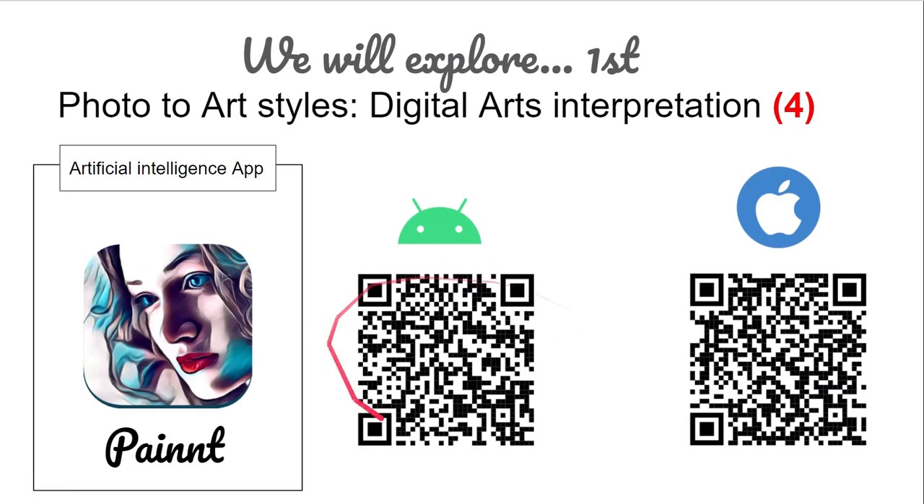Here's the QR code for Paint on Android and here's the QR code for Paint on iOS. If you can't be bothered scanning those, I'll put direct links to the app stores in the description as well.